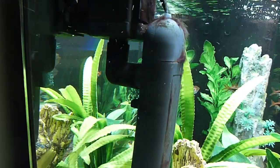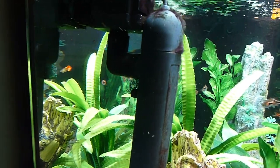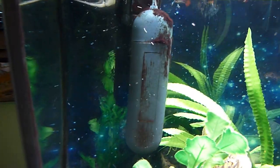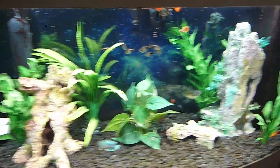Here we go, here's how it looks — the UV light is within the canister. I would say it's a must.